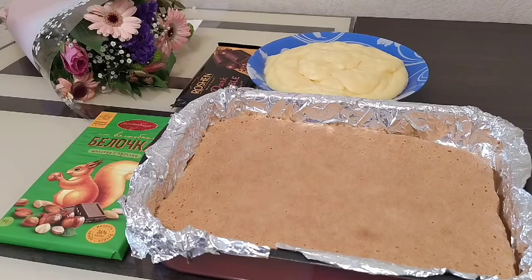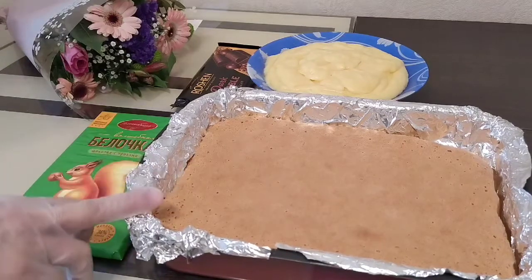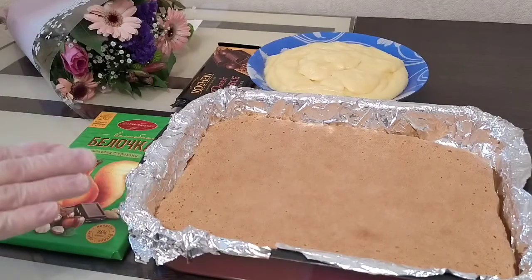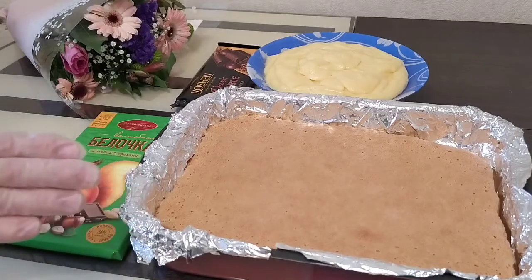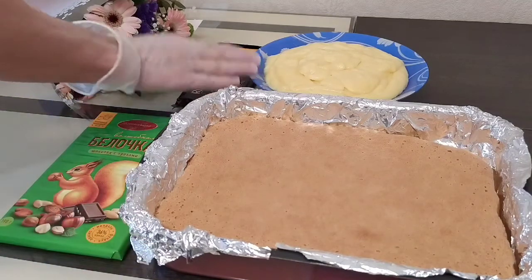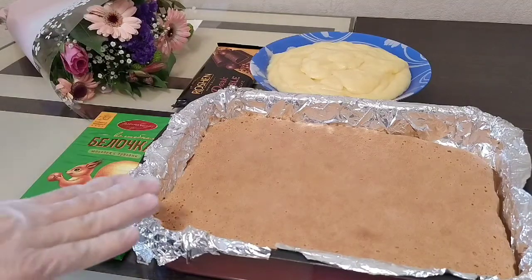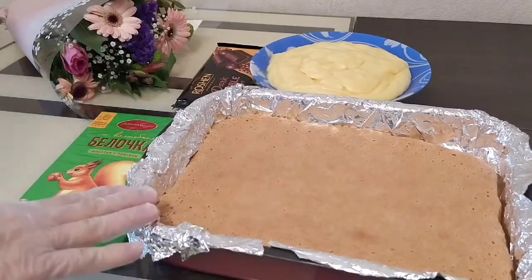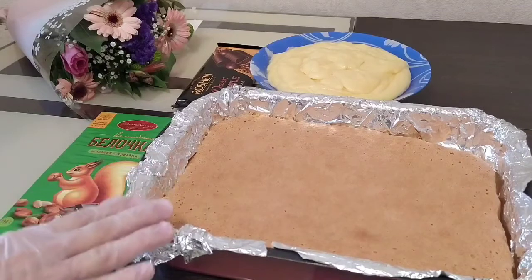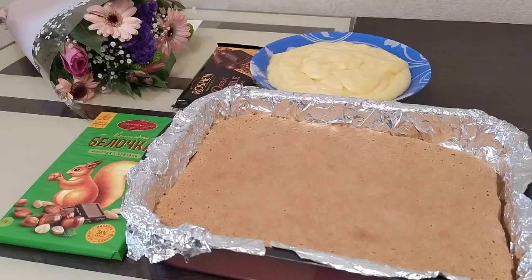For the tart we need 10 eggs. First, we need to make the tart with a sour cream.